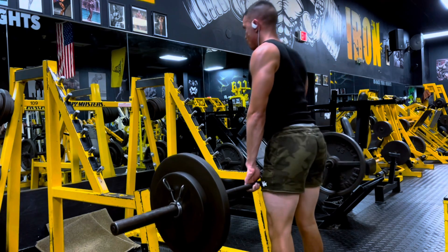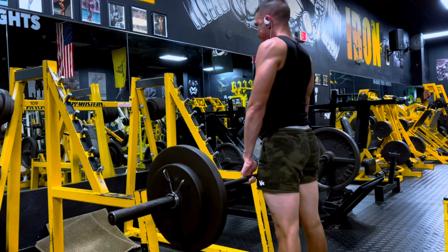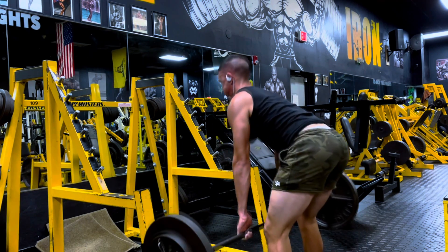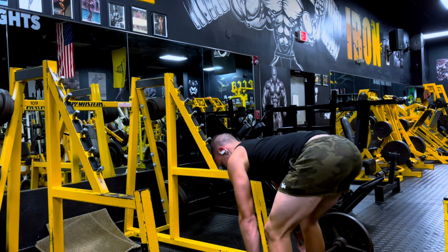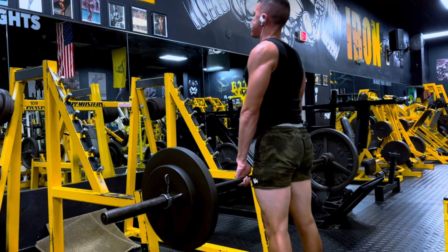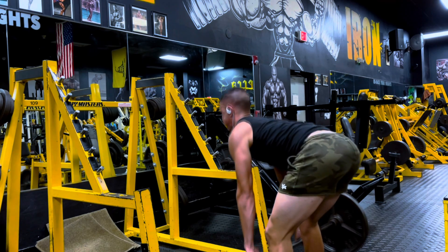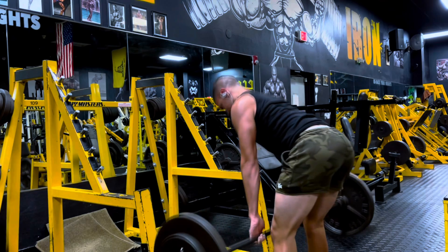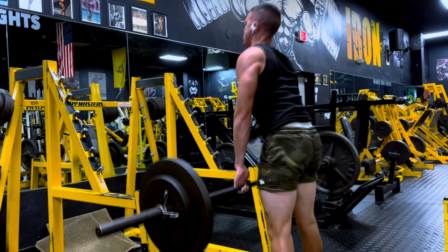I'm pausing at the bottom, making sure I'm not using any inertia or gravity to push the weight back up. I did get eight reps — three more reps than last week, so this is great progress. My body responds extremely well to this. On the fifth rep I had to stop a little bit and get my grip back, because I use a suicide grip on this — I just get a great mind-muscle connection with that grip.